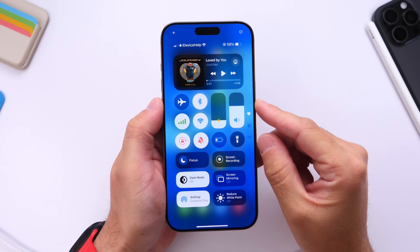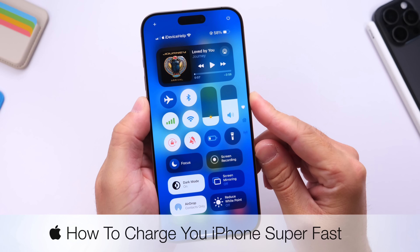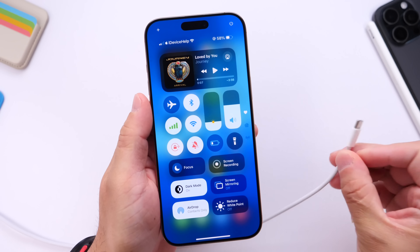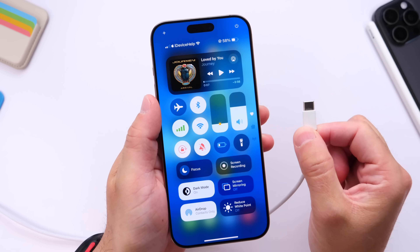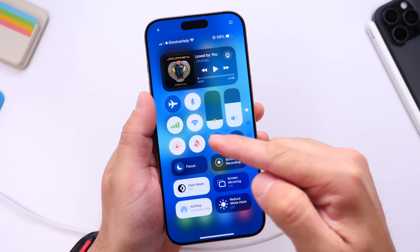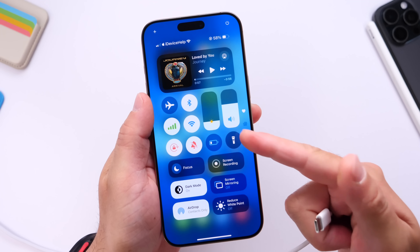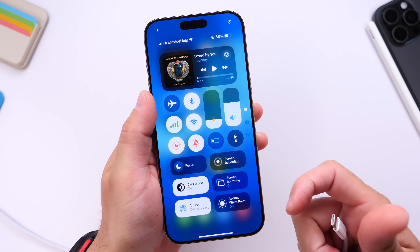In today's video I wanted to share an automation on your iPhone that will allow you to charge your iPhone faster than you normally would. When you plug in your iPhone, Bluetooth and Wi-Fi will be turned off, low power mode will be enabled, and the brightness on the display will be lowered — and this will allow the iPhone to charge faster.